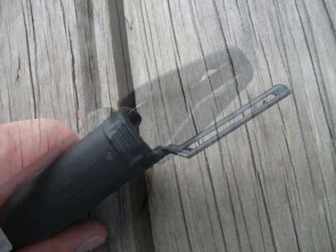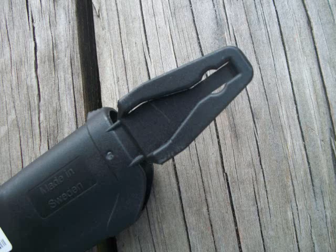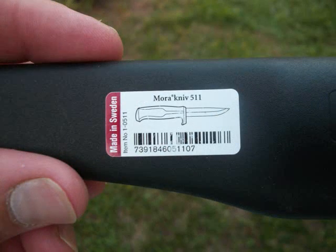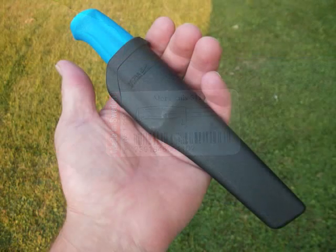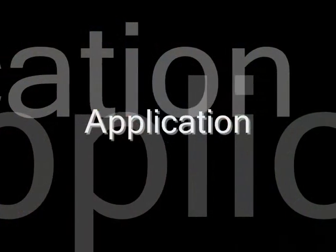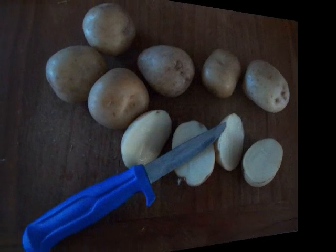The 546 uses the same sheath as the 511, which is the same exact knife only in carbon steel. Application for this knife is mostly food prep and bushcrafting, but this little guy does well as a backpack backup too.